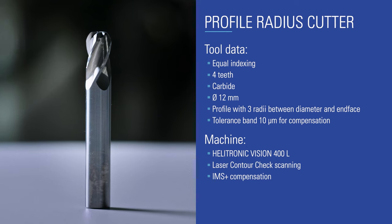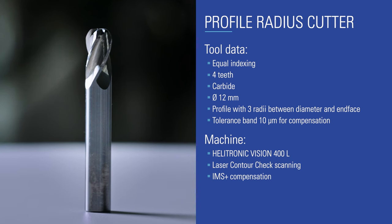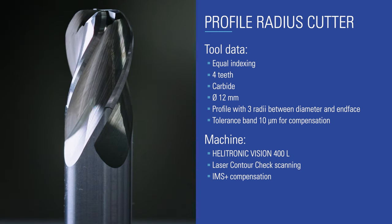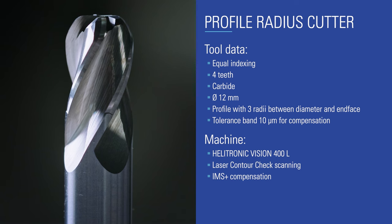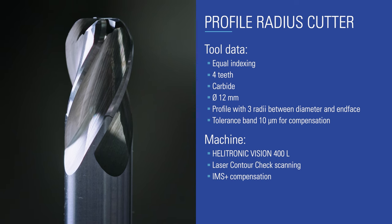In this example we will show how the laser contour check option helps to grind an end-face contour tool within microns. We will grind a cylindrical 12 millimeter tool with 3 radii between the diameter and the end-face of the tool. So let's grind the first tool.